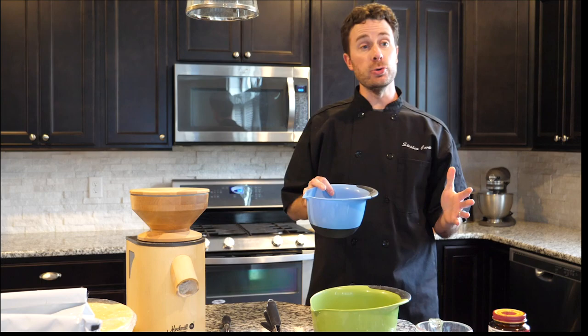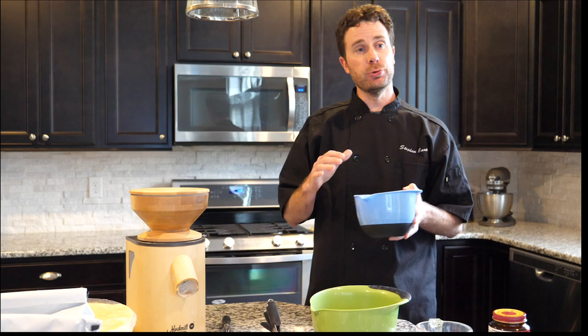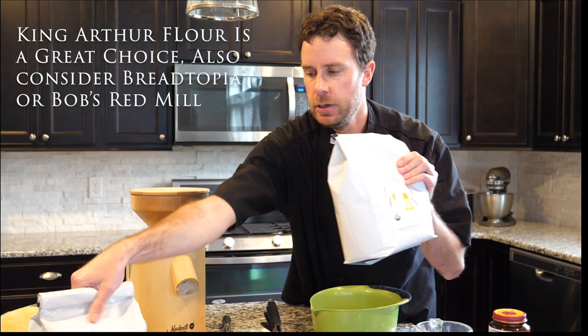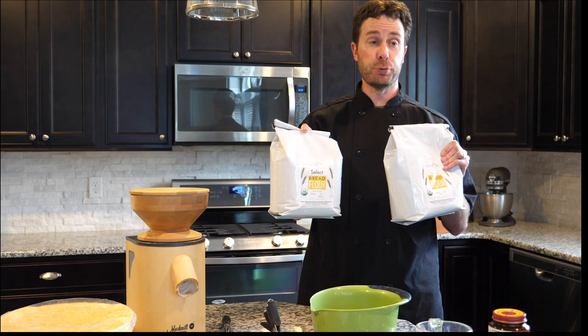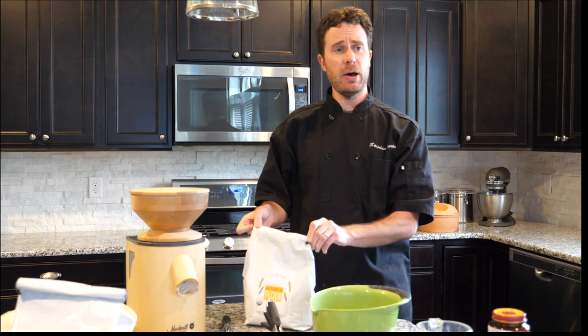Whole wheat flour is a great flour, but it's not always a friendly flour for the bread we're making today. If you use it, the bread wouldn't rise the way you want it to. So for this recipe, I'm recommending either a bread flour or an all-purpose. The main difference is the amount of protein: all-purpose has about eight percent protein, while bread flour has about fourteen percent.